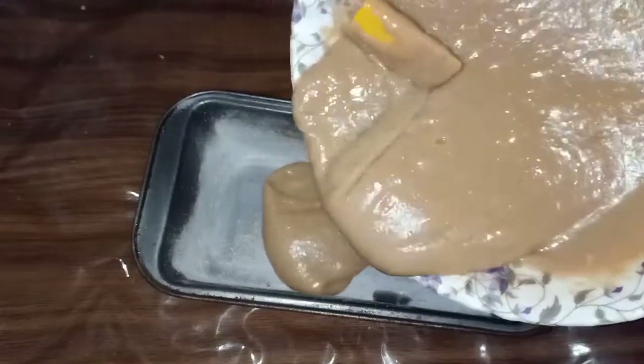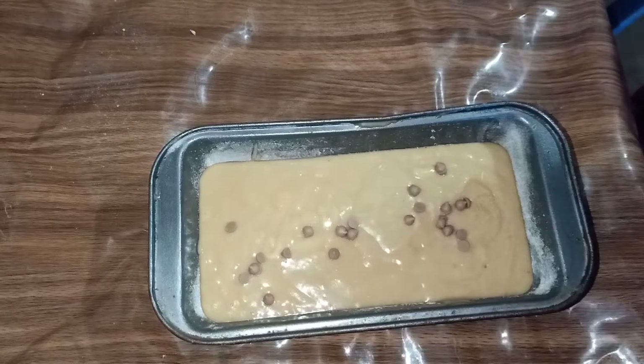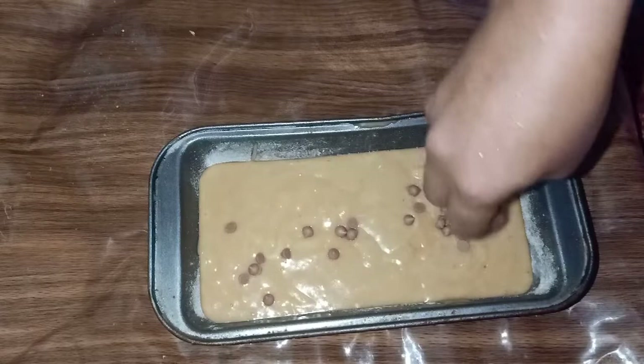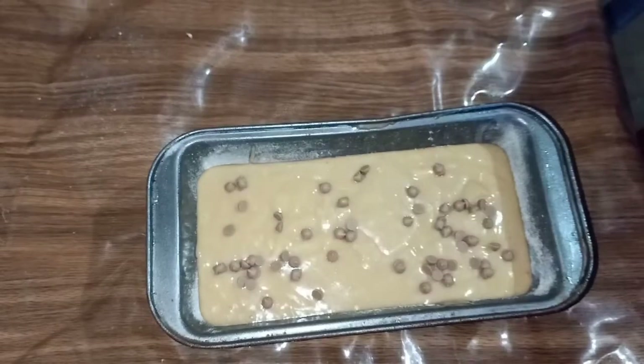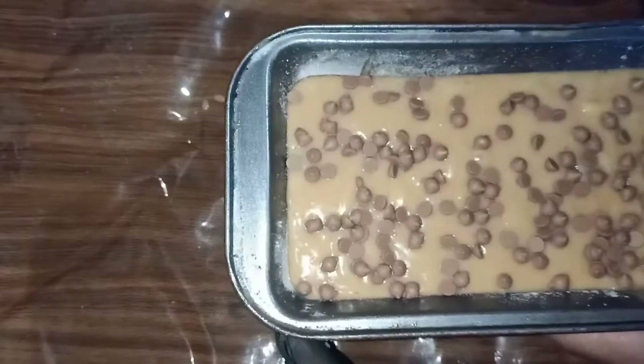If you want to bake, you can bake at the top. I will add a little chocolate chips. We will bake it.